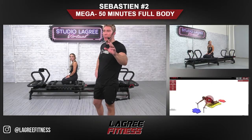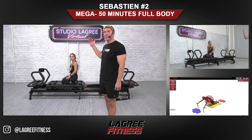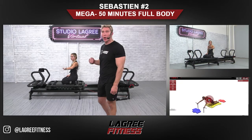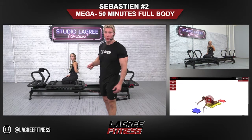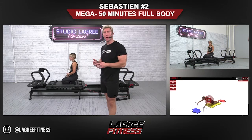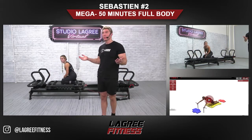Hi, everyone. My name is Sébastien Lagré. I am today here with Hannah. We're going to do a 50-minute full-body workout on the EVO. You can do this workout on the micro or on the mega too. You might have to adapt the spring, of course, and then some of the movements. Let's go.